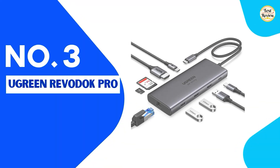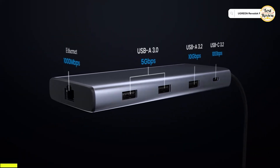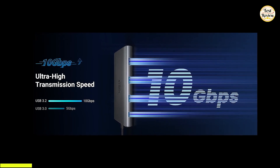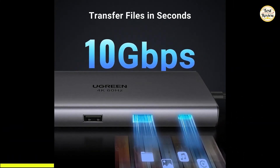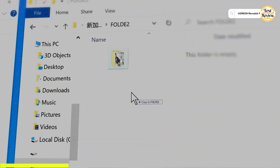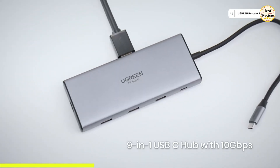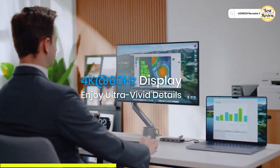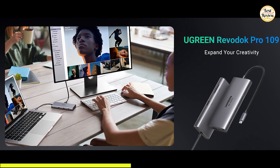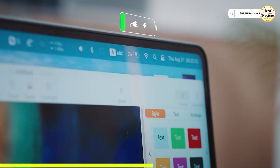Coming in at number 3, we have the Ugreen Revidoc Pro, a 9-in-1 USB-C hub built to maximize the performance of your laptop or tablet. You get a blazing-fast 10 Gbps USB-C 3.2 Gen 2 port, along with two 10 Gbps USB-A 3.2 Gen 2 ports — ideal for transferring large files, movies, or high-resolution images in seconds. Note it's strictly for data transfer and doesn't support video output or charging on those ports. For external display, it delivers 4K at 60 Hz via HDMI, and supports up to 100 watts of power delivery pass-through charging, ensuring your device stays powered even during intense file transfers or screencasting.